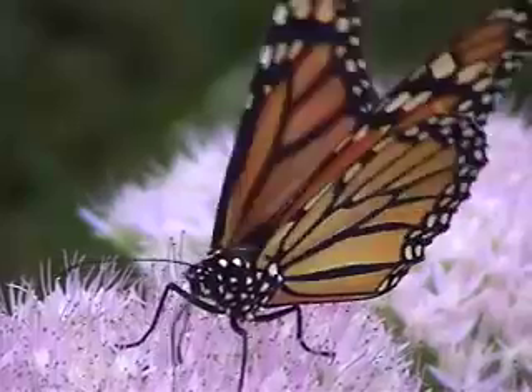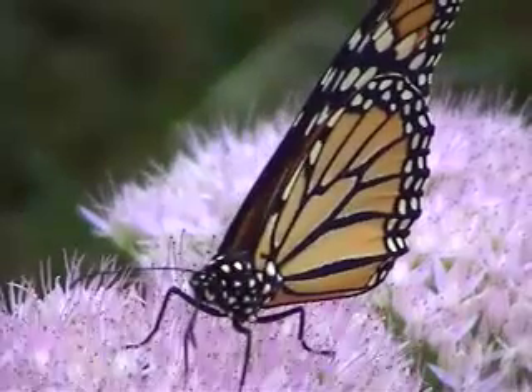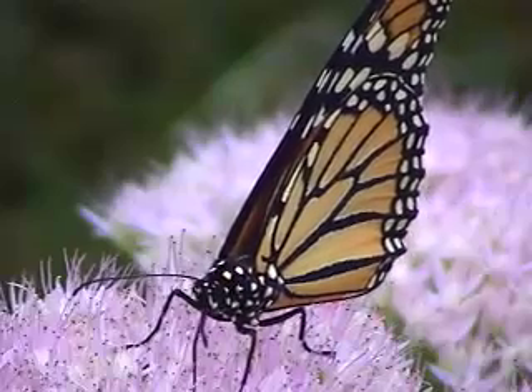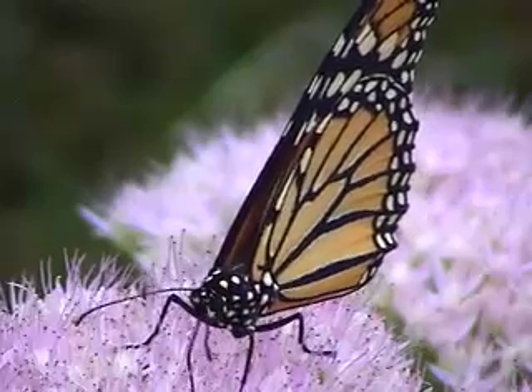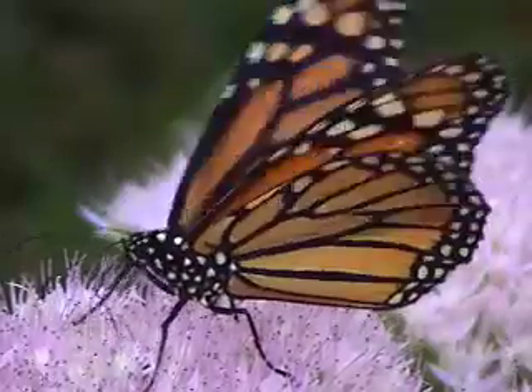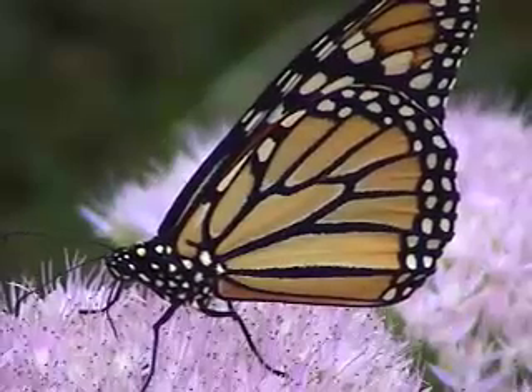But now it no longer eats with a mouth. Instead, it sucks liquid nectar from flowers using a long, thin tube called a proboscis. When the butterfly is not drinking nectar, it simply rolls up its proboscis into a coil.